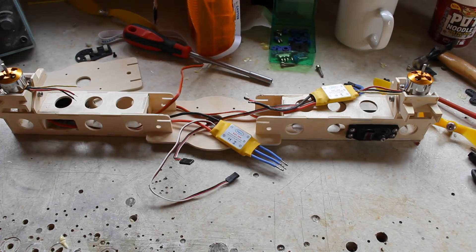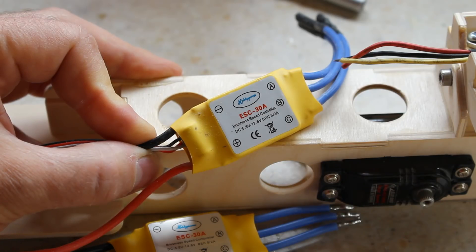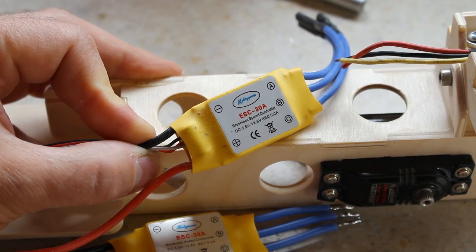I've finished building up the two arms. I've left the servo horns and links off because I don't know if the servos are in their neutral position at the moment. The next part is to wire up the speed controllers. I'm using Hobby Power 30 amp speed controllers, but before I solder the wires on I'm going to put SimonK firmware on them, so I'll need to remove the covers.